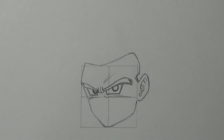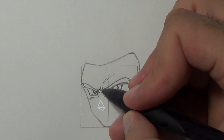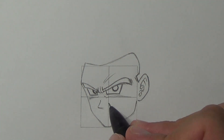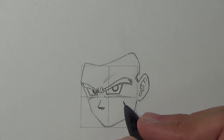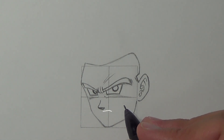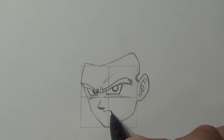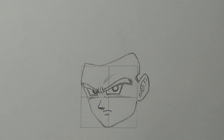We'll draw the nose right below the center between the eyes — it kinda looks like two triangles. Now add the mouth right below the nose with a very, very small gap. Add a short line to indicate a chin, and add some facial marks. Now we are ready to move to the hair.